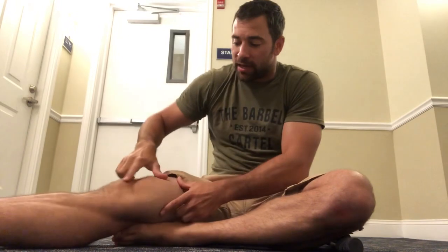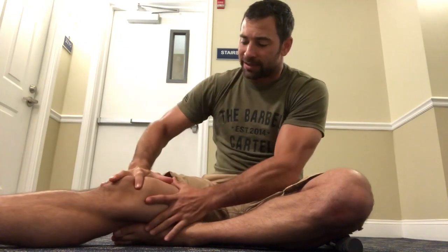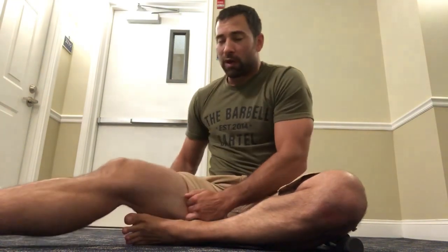What we're talking about today is taking care of this teardrop portion of our thigh. The vastus medialis oblique is a tissue that comes down and joins up with a bunch of our adductor tissues right here, helping form that teardrop we see in our quad. A great, easy way to take care of this is utilizing a stick.